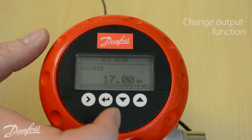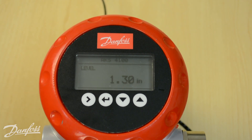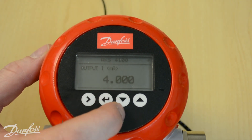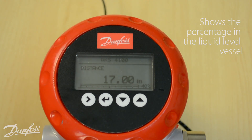You can go through and change your output function using the up or down arrow. Right now we're reading distance, but you could switch it to level to read the actual liquid level from the bottom up. You can also view the output percentage on a larger display, or view the output in milliamps—currently it's 4 milliamps indicating 0%. At the bottom you'll also see a small bar graph with a percentage in the bottom right-hand corner indicating what percentage the liquid level vessel is at.